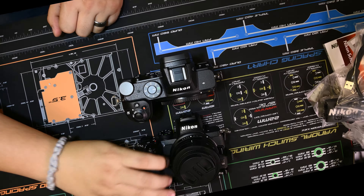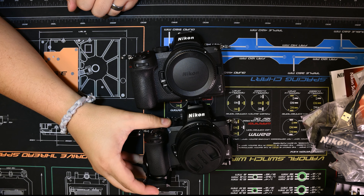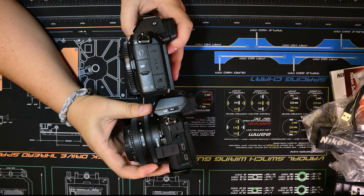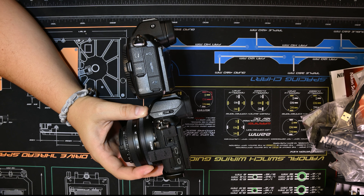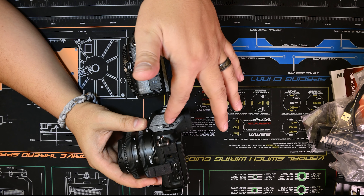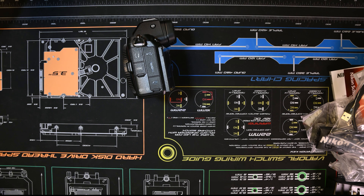We'll go ahead and compare them to give you an idea of the size difference. This is where you'll start seeing the differences in thickness. You're going to have more ports than you do on the Z50. Obviously, you have the flash on this one.